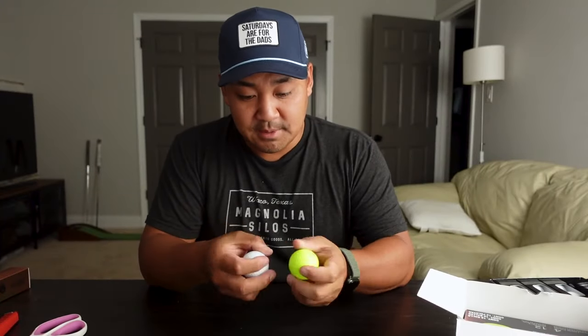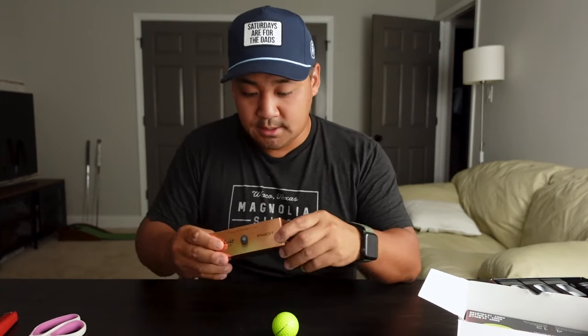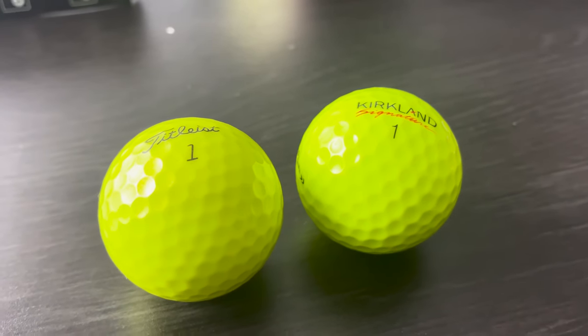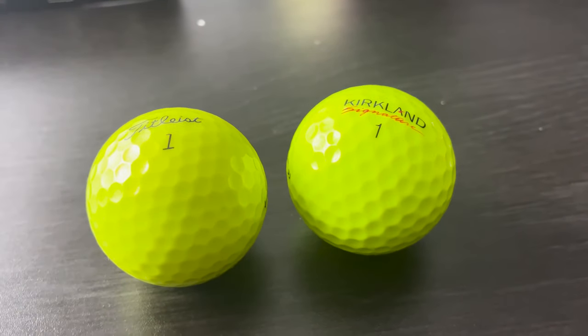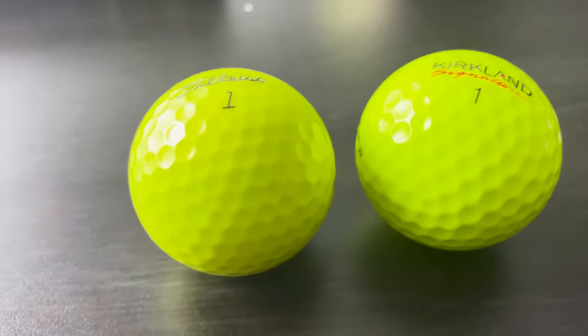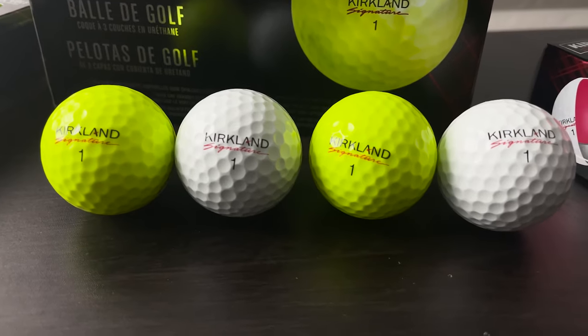They feel the same — I feel like they feel the same. The other ball most people use that's colored is the Pro V1 from Titleist. Comparing those two, the Titleist feels more shiny, there's a metallic quality to it, but the Kirkland is very similar to the original white balls.